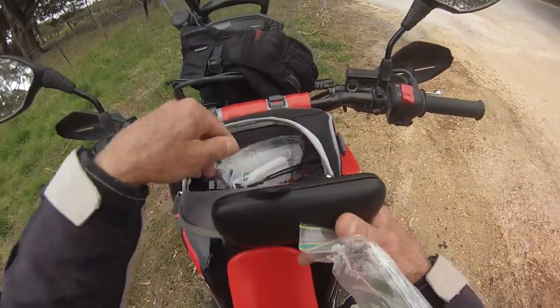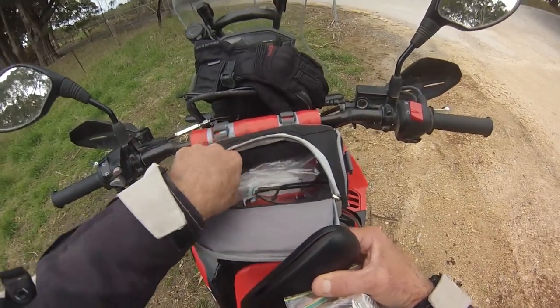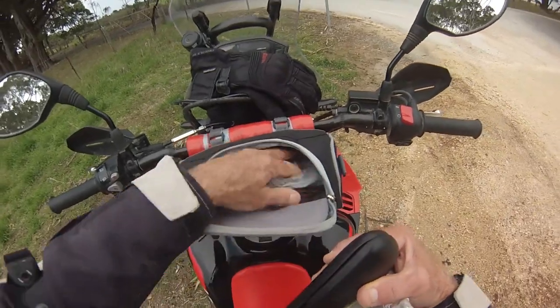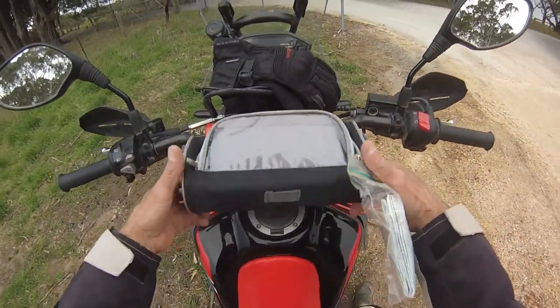So there's glasses, batteries, charger, few bits and pieces. You can see how big it is — it's not massive, but it's just handy on this little thing.